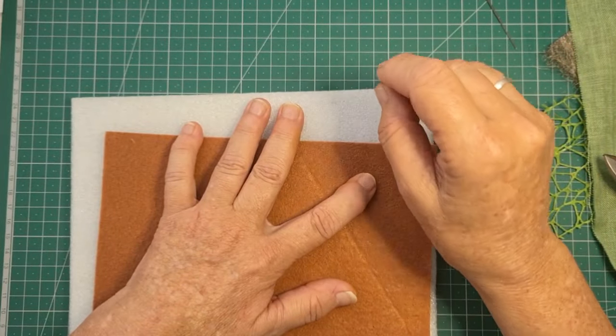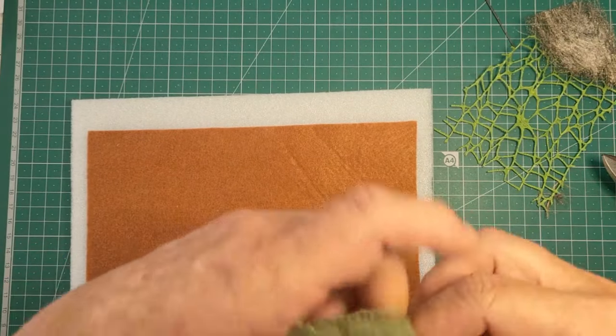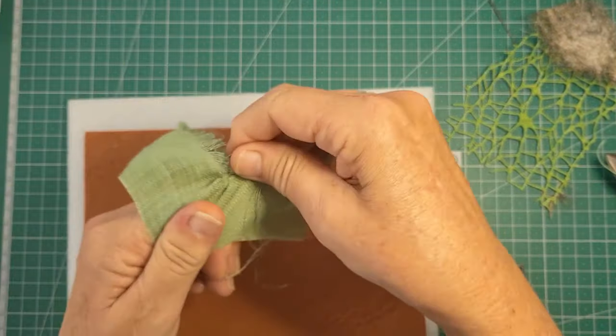I've found this little piece of high density foam — it's only thin, like a centimetre. But I thought we'll see if it works as the pad behind, because you need something to poke your needle into.